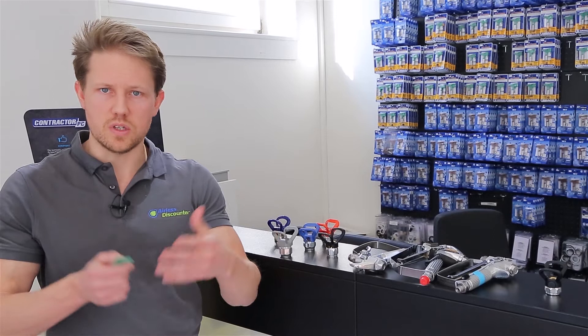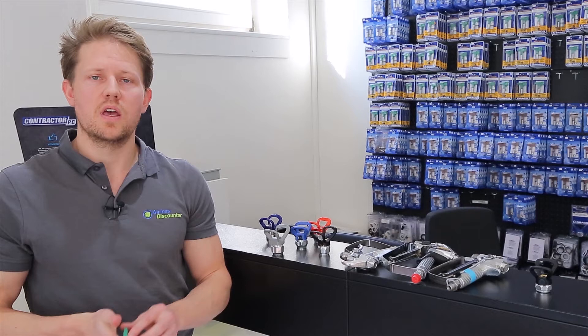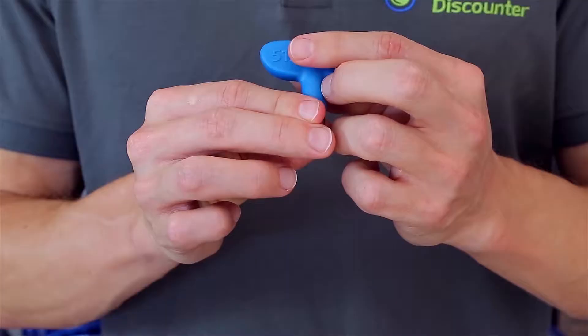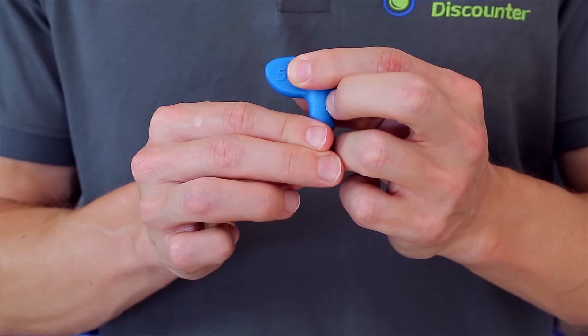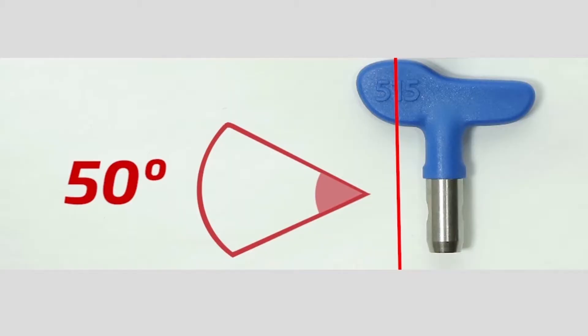Painters and decorators use a nifty trick to work out the spray width. If you're working in inches, take the first digit and multiply it by 2. So with the 517, you take the 5, double it to 10, and get 10 inches — that's your estimated spray width. If you're working in the metric system, take the number 5 and multiply it by 5: 5 times 5 is 25 centimeters, giving you an estimated fan width of 25 centimeters.